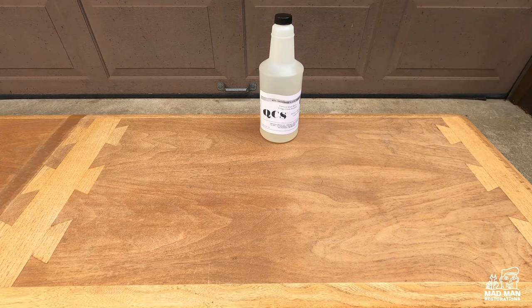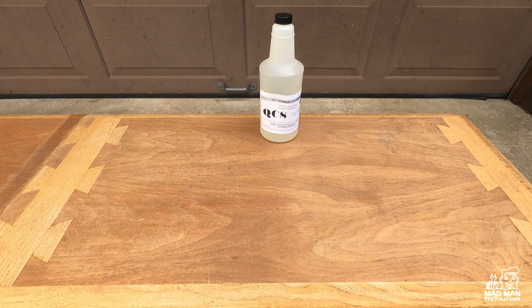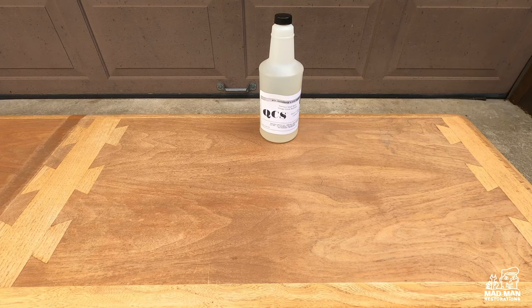In conclusion, QCS is clearly the winner. QCS being non-hazardous, low odor, non-toxic, and ease of use clearly makes it my top choice for all furniture refinishing.